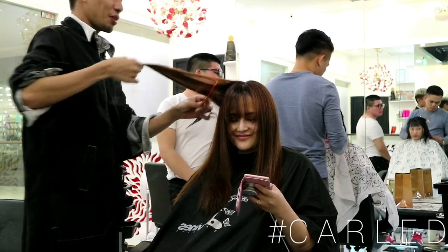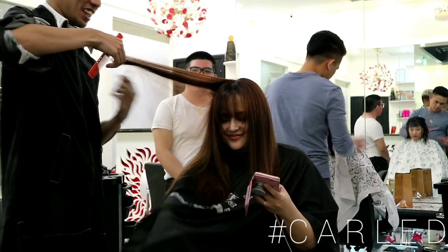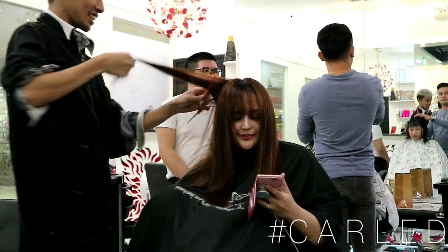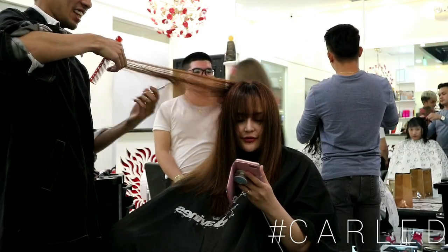Ex boyfriend. My ex boyfriend. Ex boyfriend for...